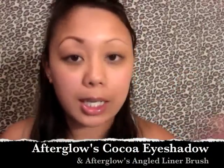The first thing I'm going to do is just fill in my brows. I'm taking Afterglow's Cocoa Eyeshadow and I'm just using an angled liner brush. All I'm going to do is take whatever's in the lid and start filling in the brows. I'm just using little strokes.